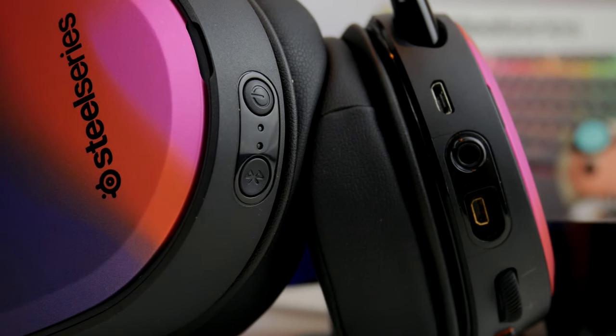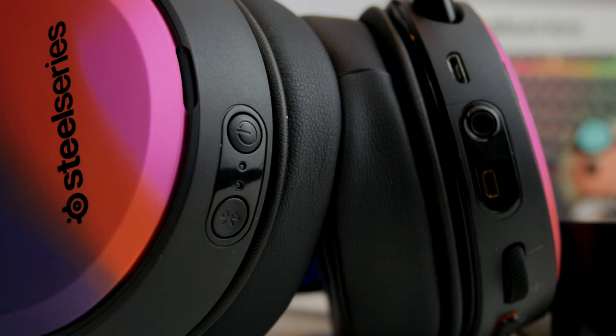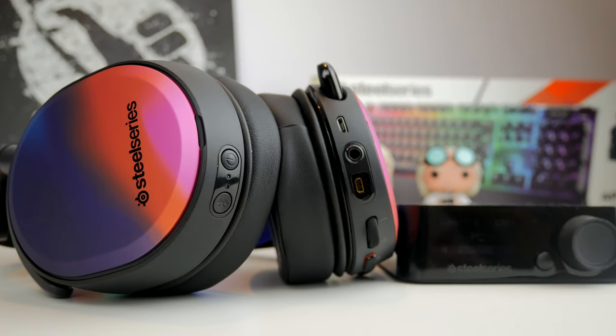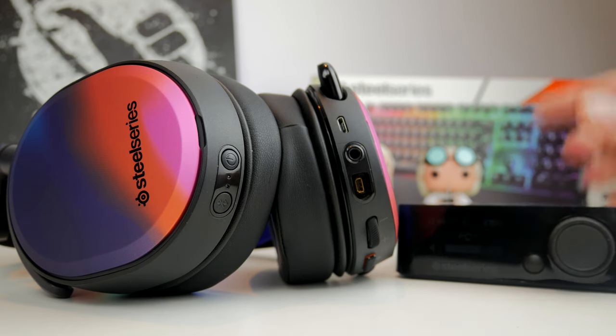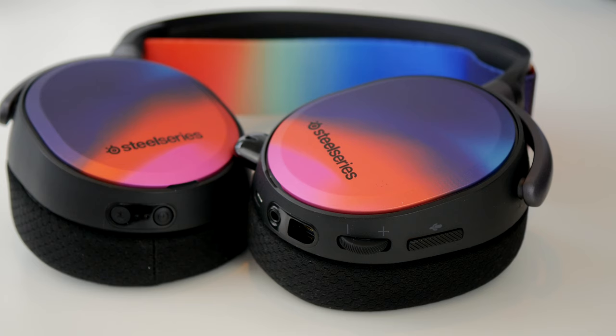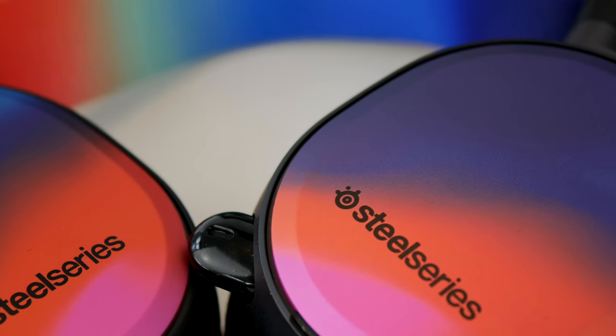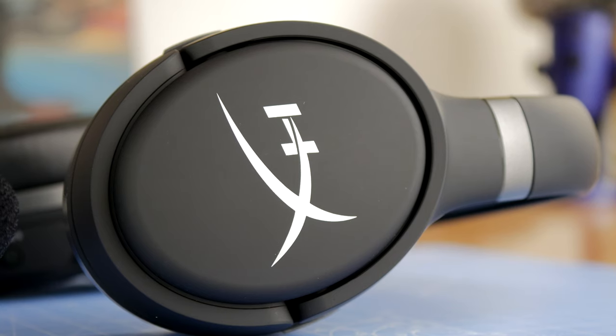The SteelSeries Arctis Pro Wireless has the ability to connect to Bluetooth devices, so you can pair it with your phone while also using it plugged into your PC or console at the same time. With it plugged into my PC and connected via Bluetooth to my phone — indicated by a blue flashing light — you can use the headset out of the house to listen to music on your phone, watch YouTube videos between games, or carry on using it wirelessly while wandering around the house. That dual connectivity is one of the main reasons I like the Arctis Pro Wireless so much.